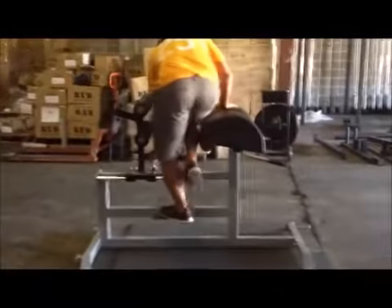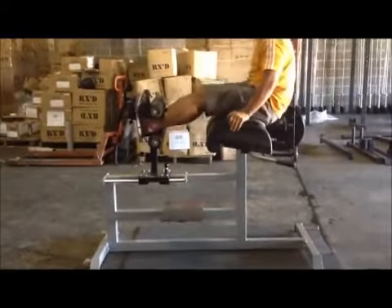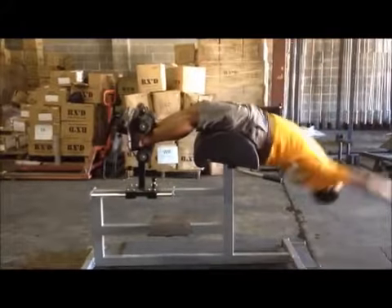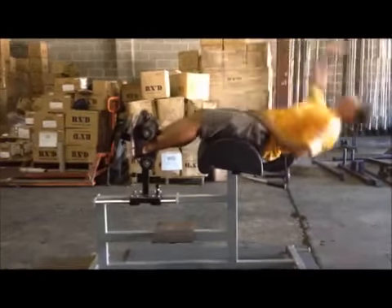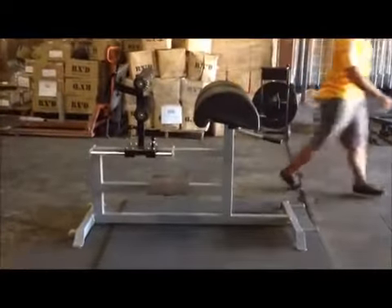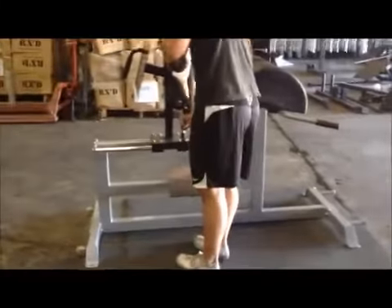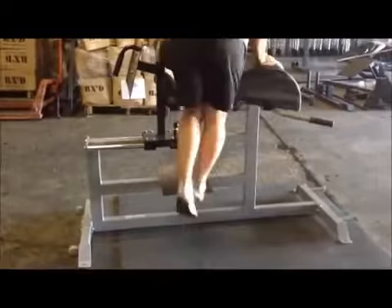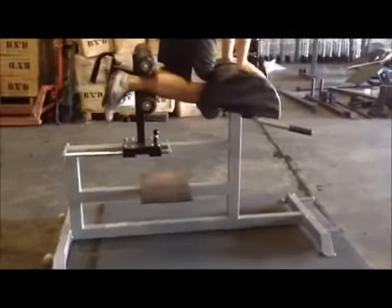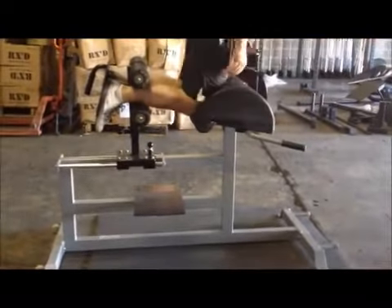So if multiple people are using it, it's easy to adjust to any height. The switch from sit-ups to glute ham raises is real simple.